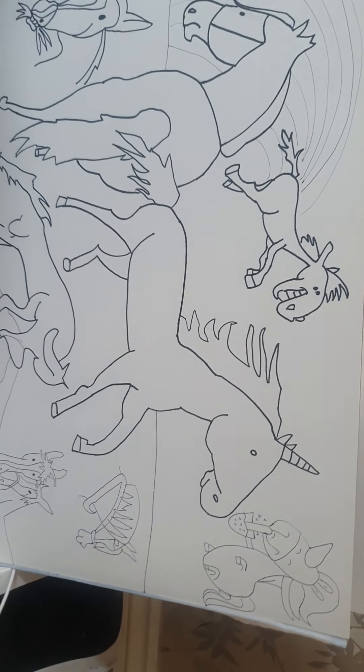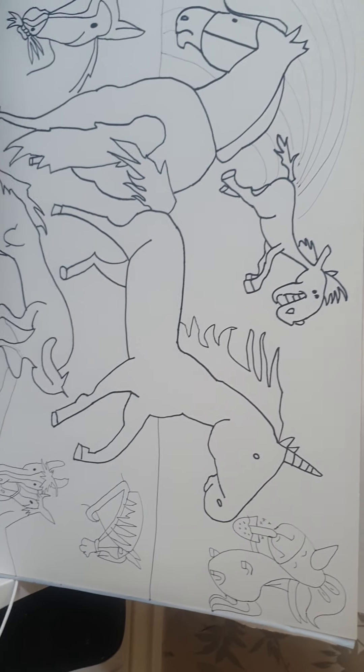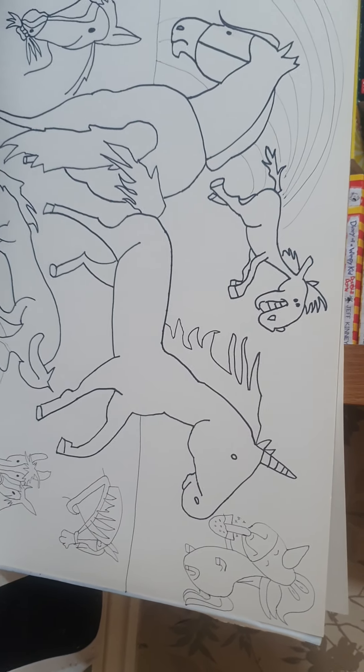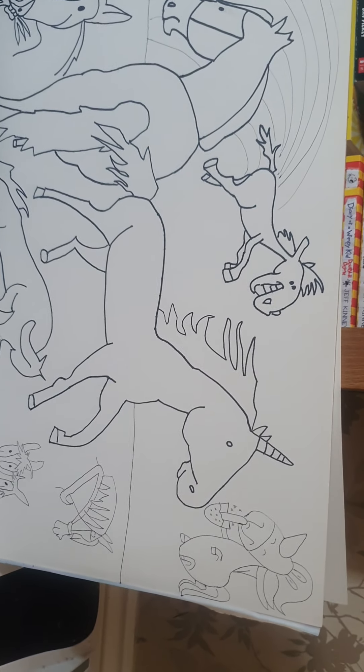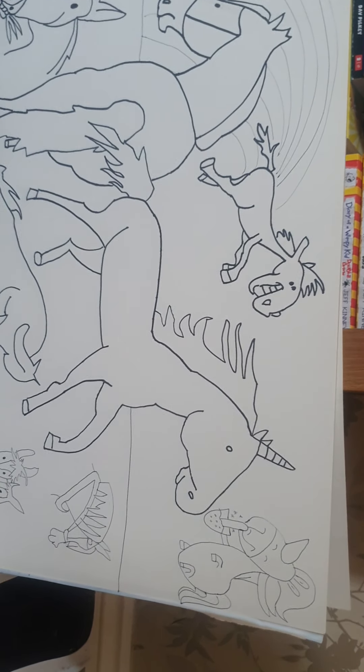I don't think anything is missing. Once it's all coloured in it's going to look beautiful. It looks awesome already, if I do say so myself.